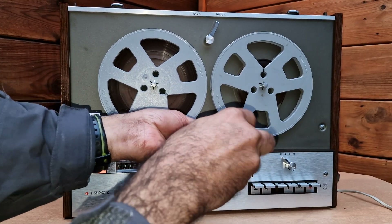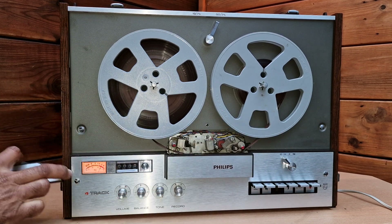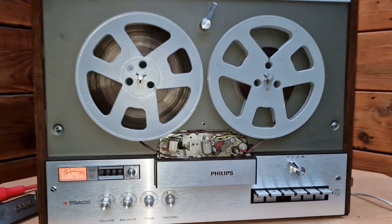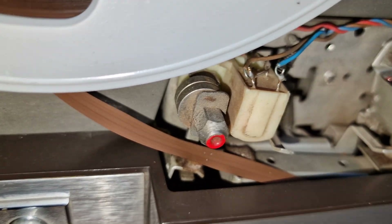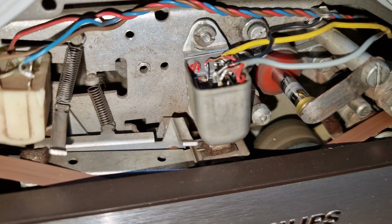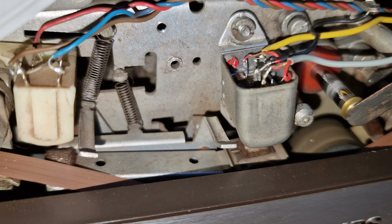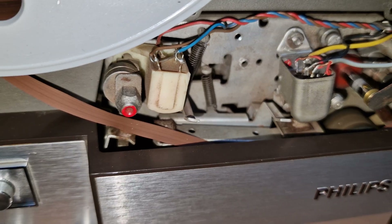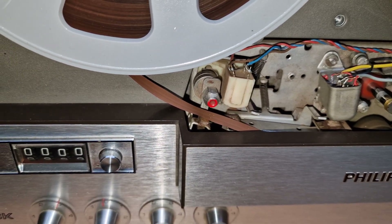I thought to open up the head cover to show you the heads. This is the four-track head — you can see there are white, black, and yellow wires. The yellow contains four wires — so it's two-track — and the black contains two and the white also contains two. That's how the four-track head works. The capstan roller is still in good condition and this head is for erasing.